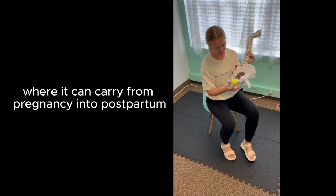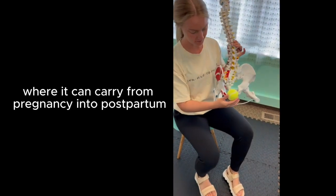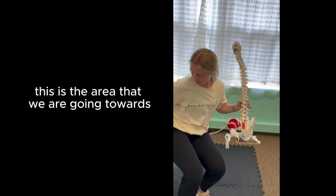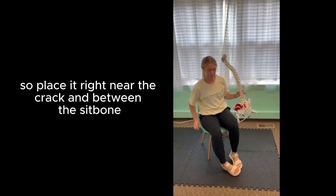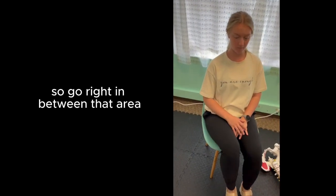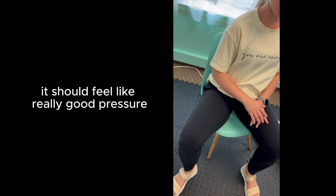Tailbone pain can be one of those things that carries from pregnancy into postpartum. So take your tennis ball — this is the area we are going towards. Place it right near the crack and between the sit bone, right in between that area. It should feel like really good pressure.